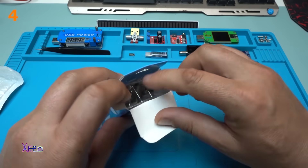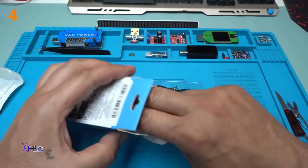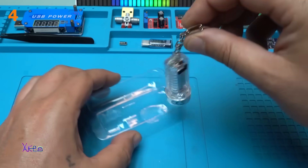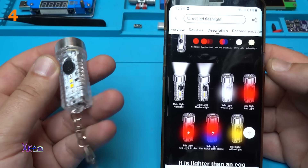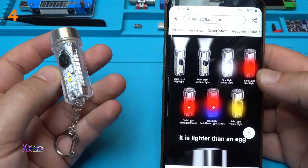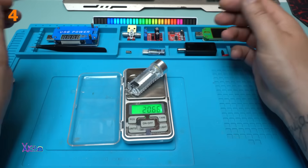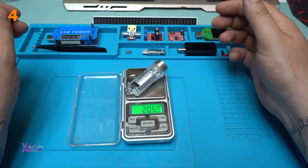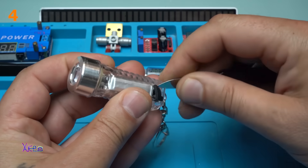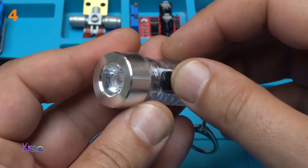Let's open it. The description says it is six centimeters long, a charging flashlight. And here it is — main light, medium light, side light, side red light, side light red light, strobe. Better with the metal keychain, 20 grams, charging port Type-C. Okay, turning on.